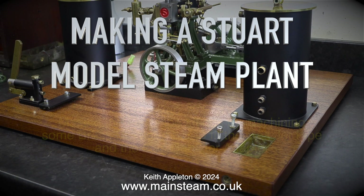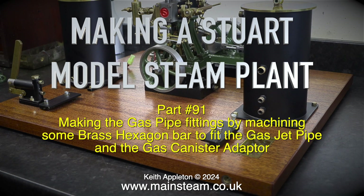Welcome to making a Stuart model steam plant, part 91. Making the gas pipe fittings by machining some brass hexagon bar to fit the gas jet pipe and the gas canister adapter.